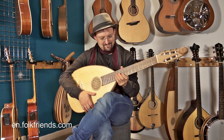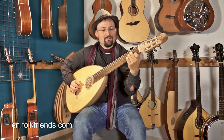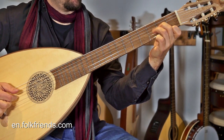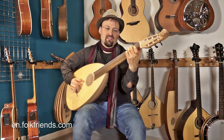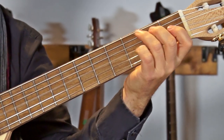And yeah, it comes with a nice case. If you're thinking about how to make music.